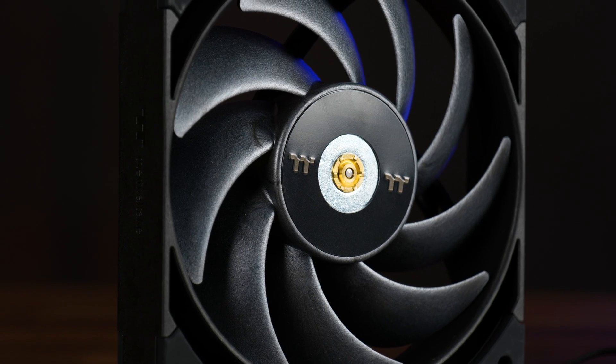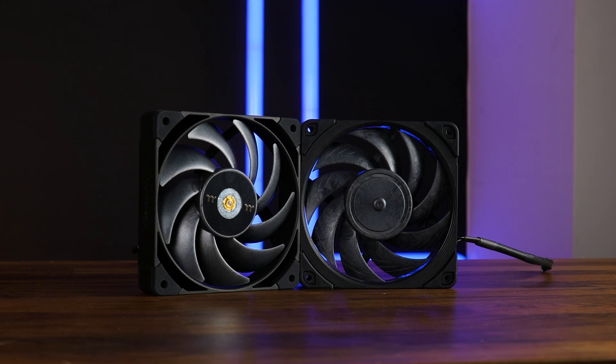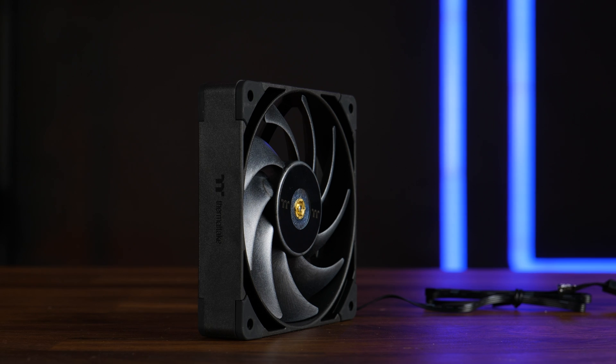Similarly to other high-end fans like the Noctua NF-A12, T30, BitPhoenix Griffin and so on, Thermaltake made the impeller out of LCP — liquid crystal polymer. To cut it short: it's stronger, a lot stronger, so it's less likely to vibrate. It can withstand crazy speeds without the fan blades bending or straightening up and touching the outer border, and because of that the distance between the fan blade tip and the outer frame can be brought down to a minimum. The downside is cost — LCP is much more expensive to work with compared to your usual material, but I'll assume this fan is great and can compete with the other very best fans out there.